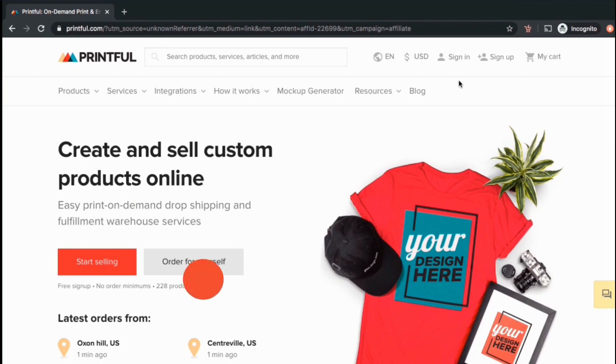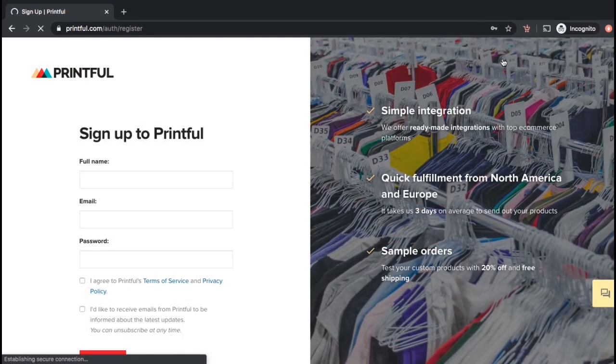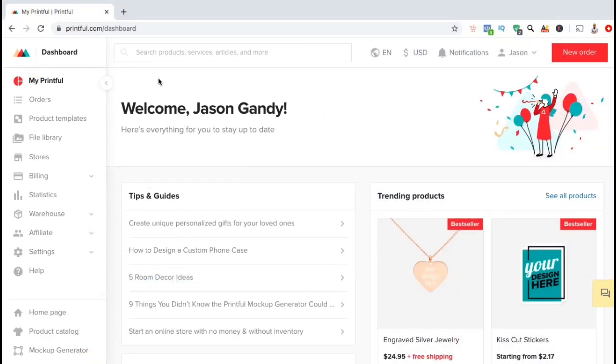Once you design your products and add them to your Shopify store, you can focus on marketing your business and let Printful handle the inventory storage, production, and shipping to your customers. If you haven't signed up to Printful yet, you can support this channel by clicking the link in the description and create your free Printful account. Once you've created your free account, log in and we're going to look at the menu on the left-hand side. To connect Printful with Shopify, we're going to start by clicking on the stores tab.